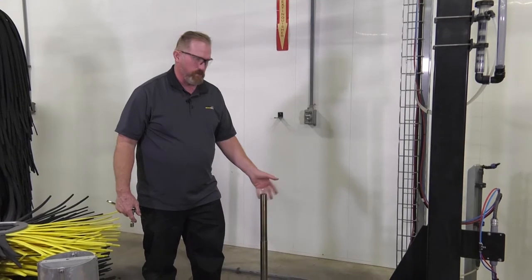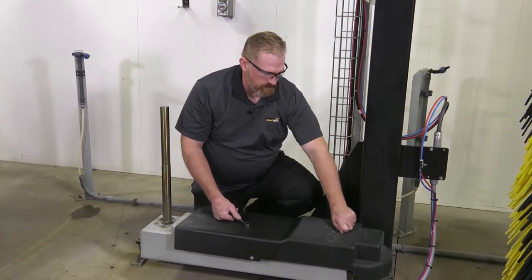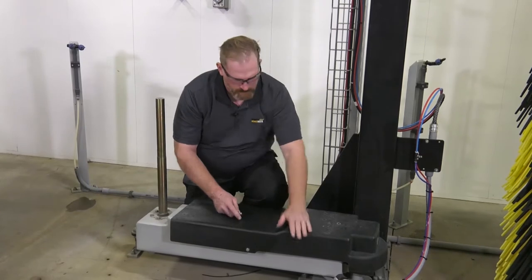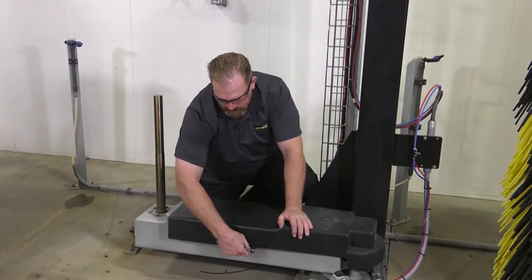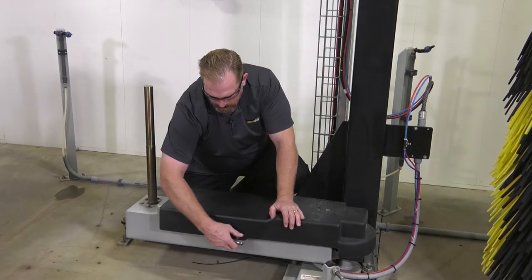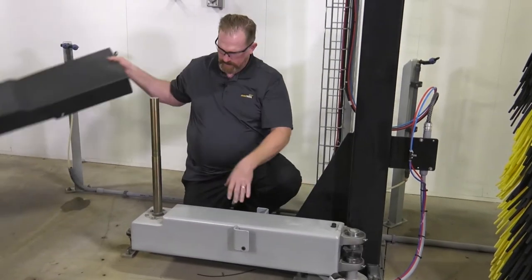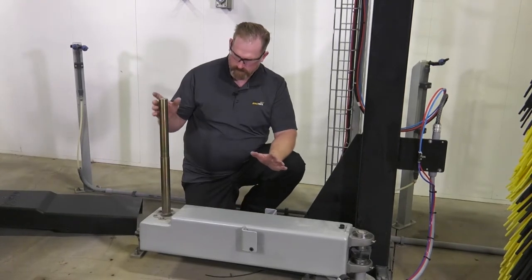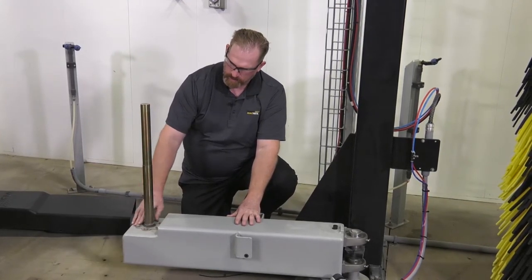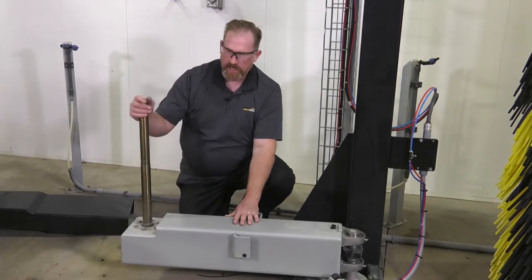Now we have an exposed area to work on. Our next task is to remove the cover, and then there's one on the front as well. With the cover out of the way, the motor is exposed on the back side. We can see the screws that hold the motor to the framework of the brush arm. Our next task is going to be removing the shaft.